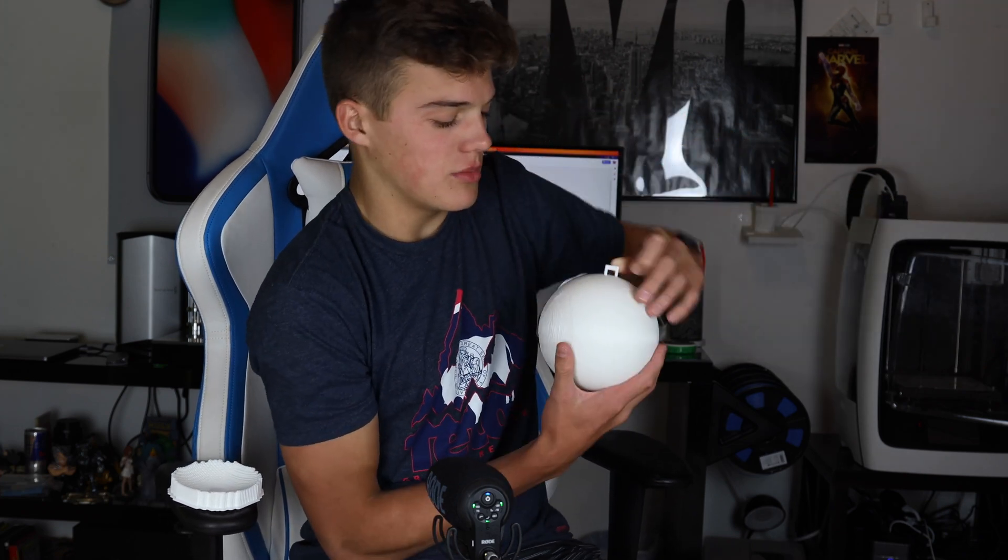This is Saturn, actually, not Jupiter. And then I have a few other examples over here. Here is Mercury, scaled down to the same scale factor as this one.